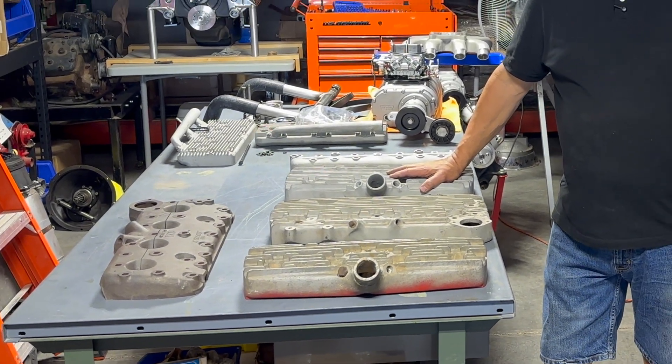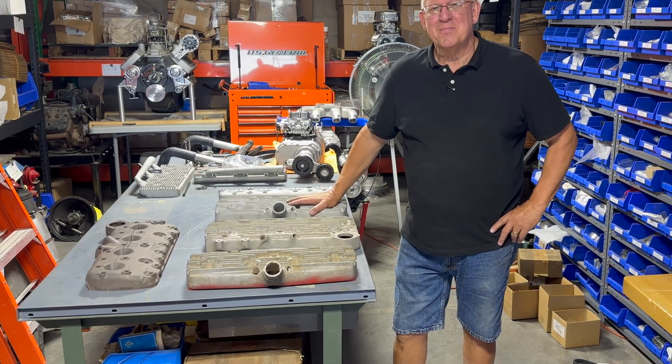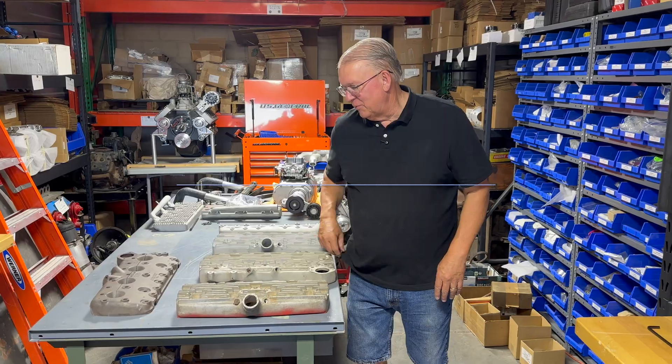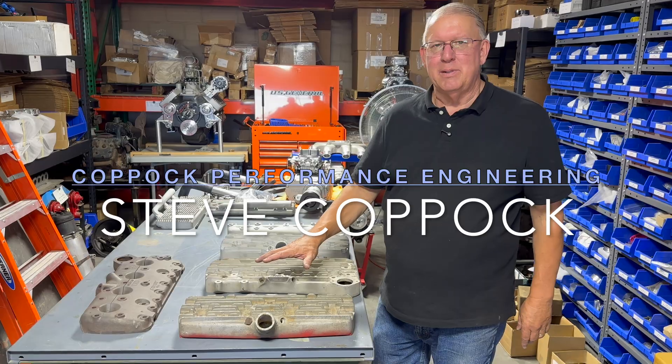Steve, you have a nice variety of Ford flathead heads here. Can you give me a little overview of what they're about and what are you doing with these things? I'd love to, Barry, and welcome back. So there's five cylinder heads here.